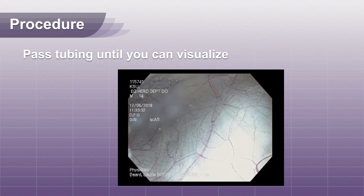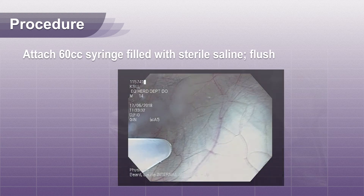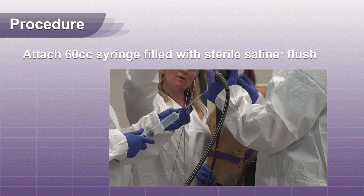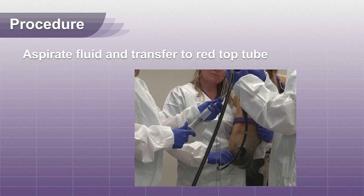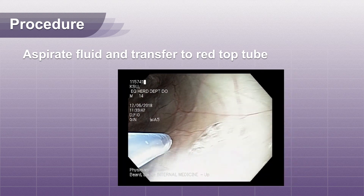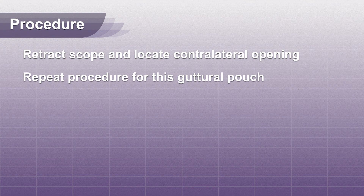Pass the polyethylene tubing until you can visualize. Attach a 60 cc syringe filled with sterile saline and flush slowly. Use negative pressure with the syringe to aspirate fluid and transfer to a sterile red top tube. Retract the scope from the guttural pouch and locate the contralateral opening. Repeat the procedure for this guttural pouch.